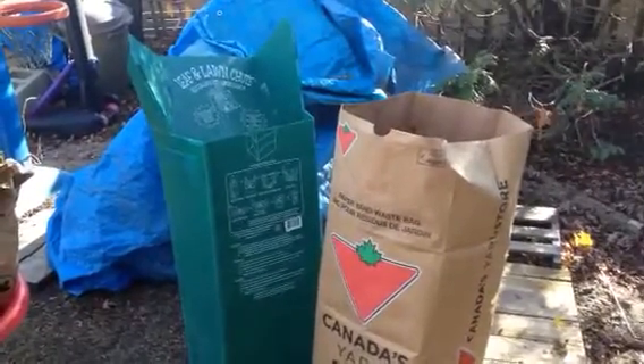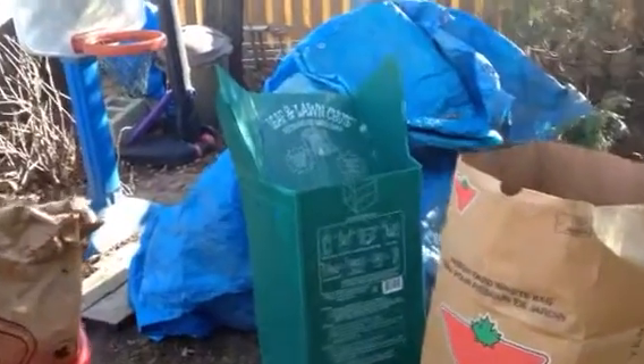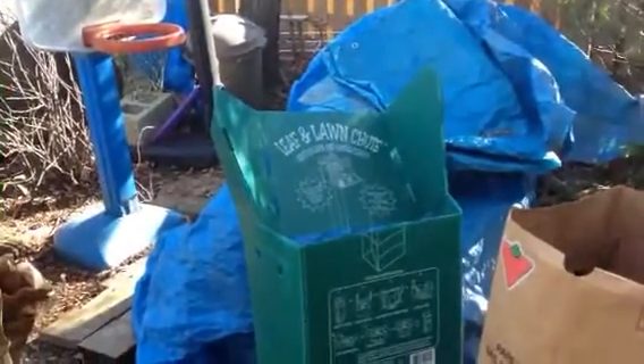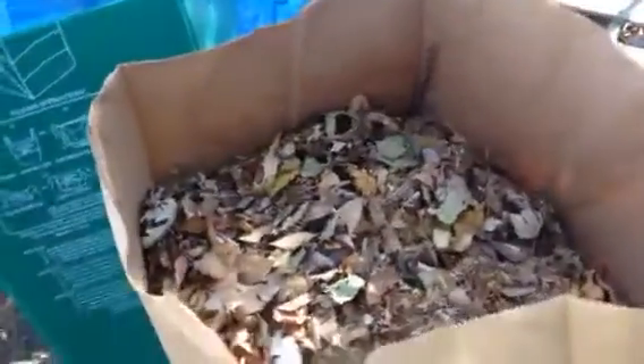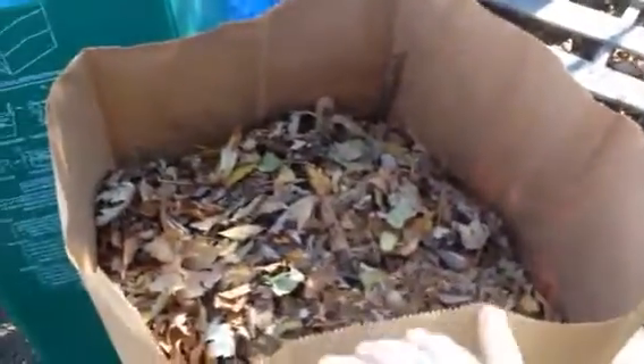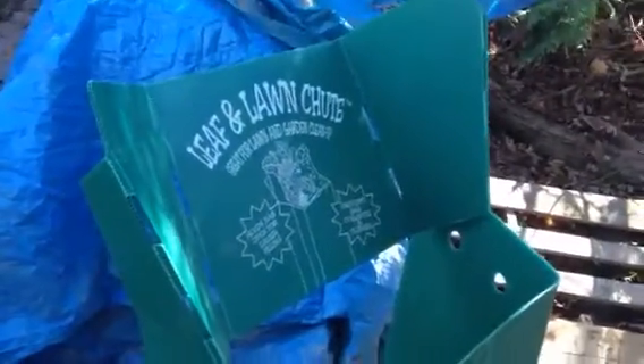If you're looking for a way to make your yard clean up a little easier, I suggest you get one of these leaf and lawn shoots. They're fairly tall, they fit into a standard size yard bag, and this is what we're able to fill up with that. It basically allows you to go from having to need two people to being able to do it with only one person.